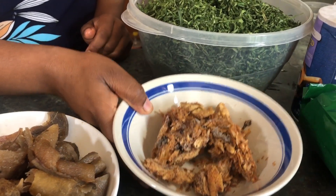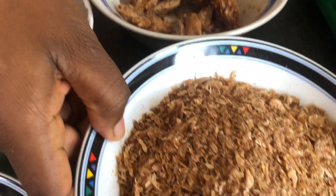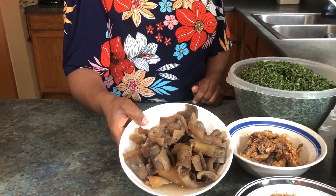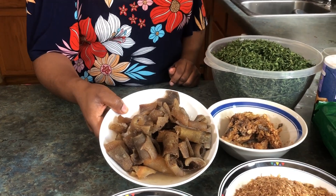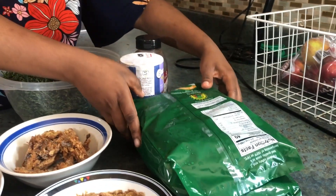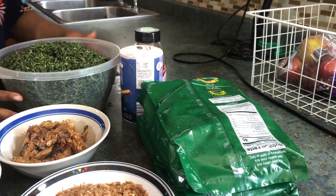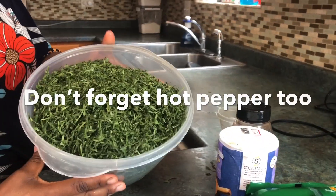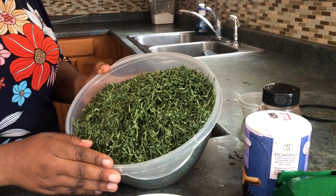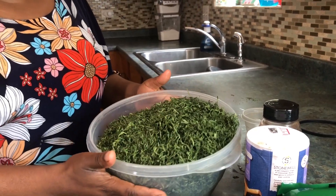It takes about an hour and a half to prepare. You can cook it dry or you can soak the eru for a few hours before you cook it.